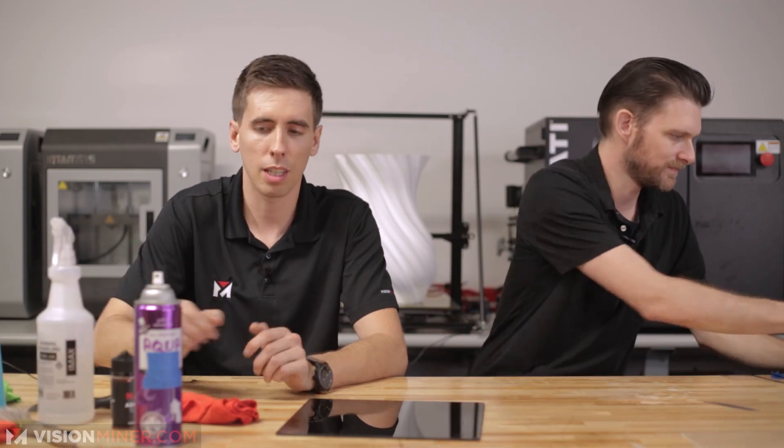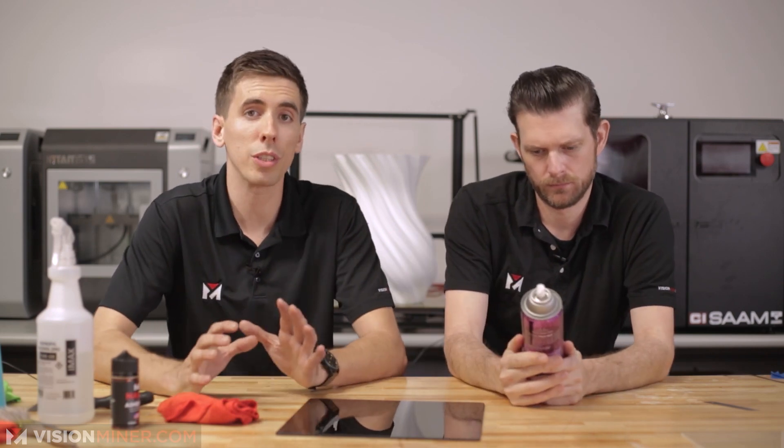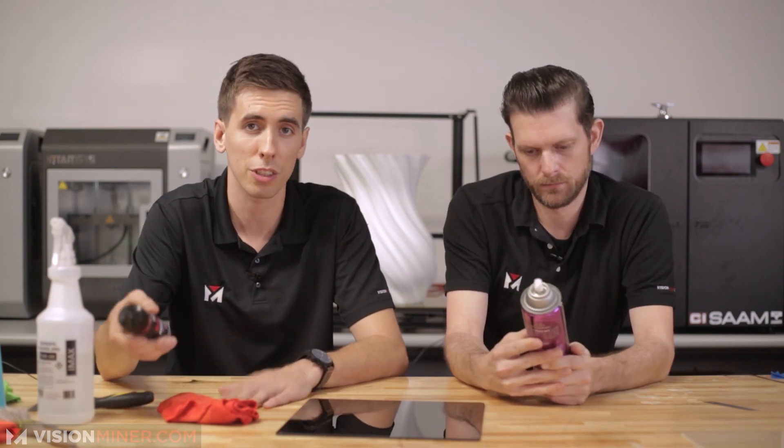It works great, works well, people love it. Take your build plate out of your printer — it is very hard on the internals and it is messy. It's very cheap, a very good option. It will work multiple times for a lot of different prints, though you may have to reapply occasionally.